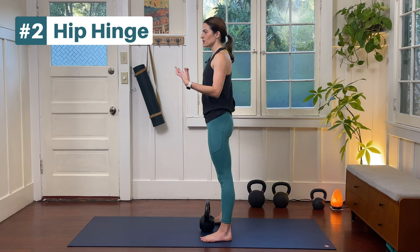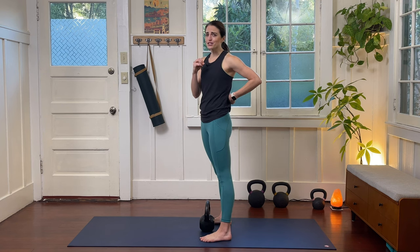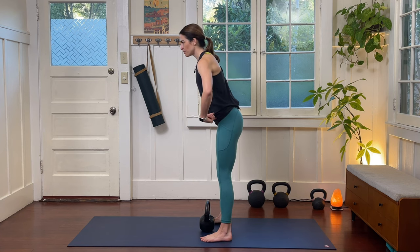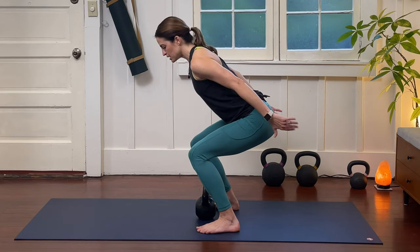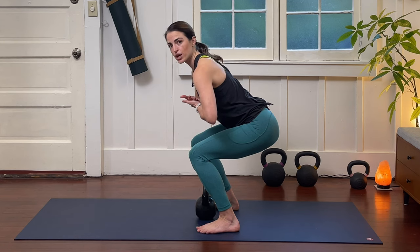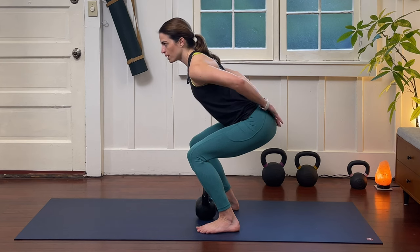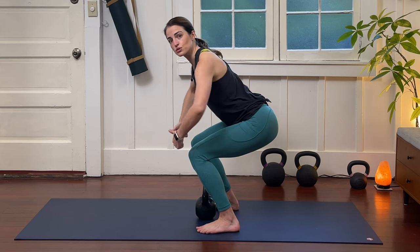Tip number two is a hip hinge strategy. This is going to allow us to take the work into our glutes — your money maker for the lift — rather than using your low back to do the majority of that work. When we hinge from our hips, we want to stick that pelvis back and sit as if there is an imaginary chair behind us. This allows you to keep your weight back into your pelvis and create a counterbalance with your torso for the weight you're about to bring to your chest, allowing your glutes and legs to do the majority of the lift.